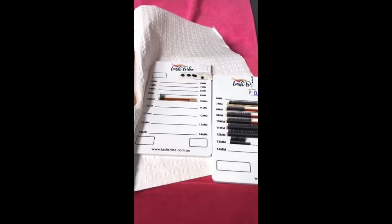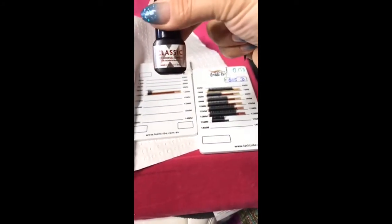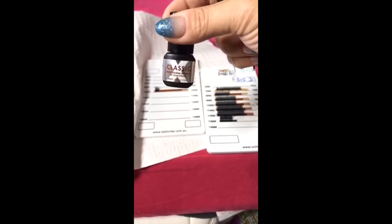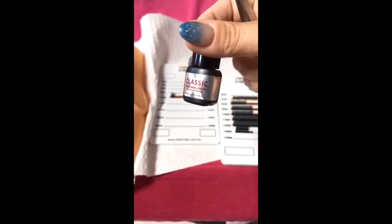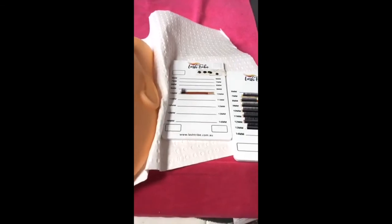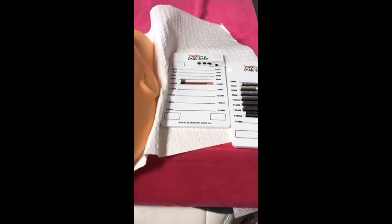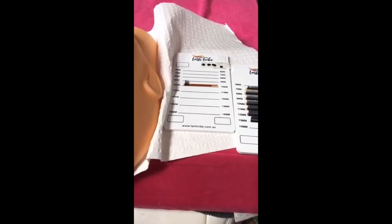Any questions on dipping with classic lashes? What glue am I currently using? At the moment I'm using the Beautier Classic X Professional Adhesive from Lashier in Australia — or beautier.com. How do I work with clients that twitch their eyes? I might get back to that later — I'm covering content people requested yesterday, but if I have time I'll answer that one.